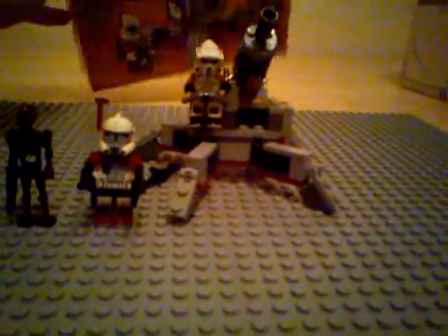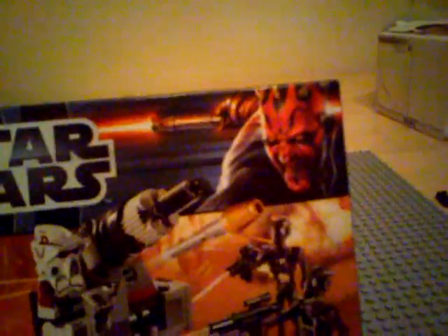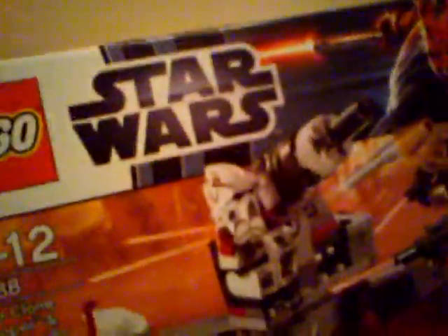Moving on to the box — it's the same battle pack box design they've used all the time. Apparently it now comes with Darth Maul on the box, replacing Captain Rex which they had used for a couple of years. I think they've used Darth Maul because Episode 1: The Phantom Menace was coming back in 3D. The front of the box shows the ARC Trooper and ARF Trooper fighting off the Commando Droids. On the back it shows the same scene again and demonstrates that the cannon moves up and down.